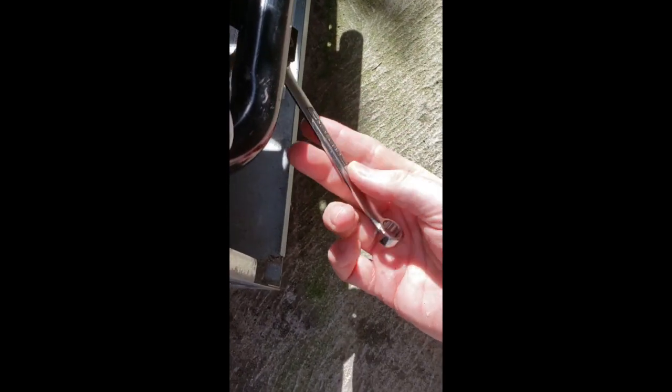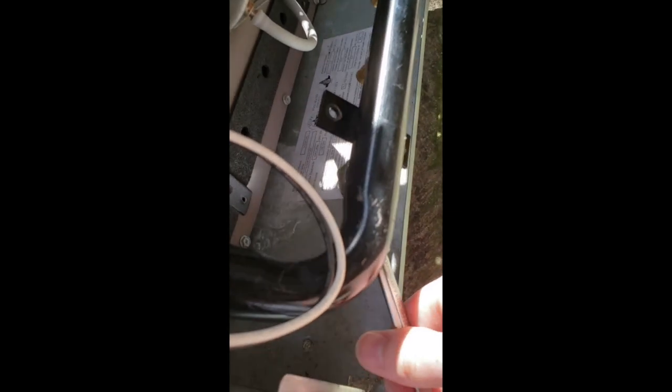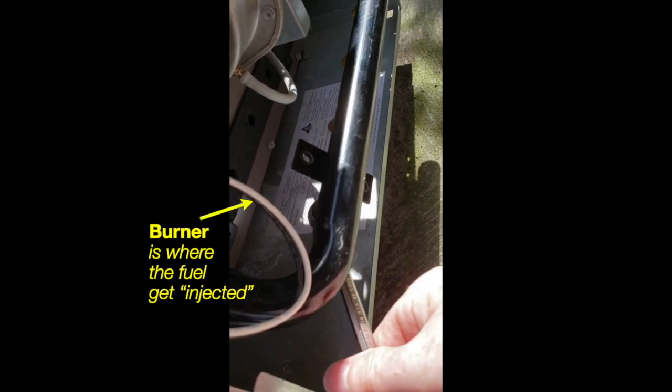I'm now tightening the last of the injection nuts. I've taken all of them off, cleaned them out using a wire, and put the wire also up the black manifold pipe. I then took a shop vac and ran it along each of the holes — both in the back of the manifold and in the injector box — just to see if I can get any other debris out.